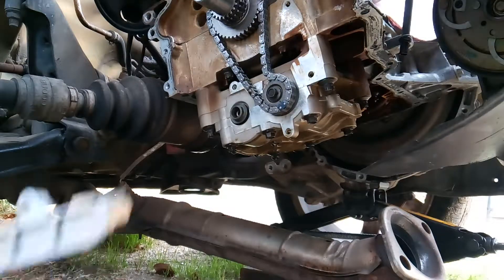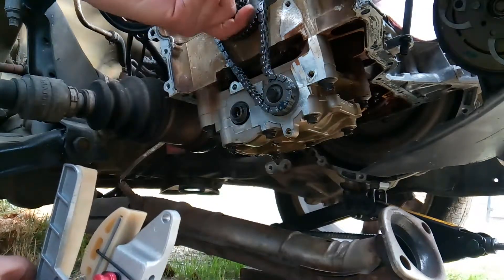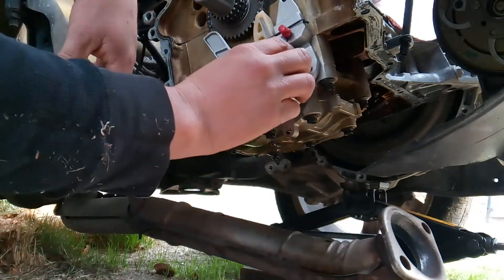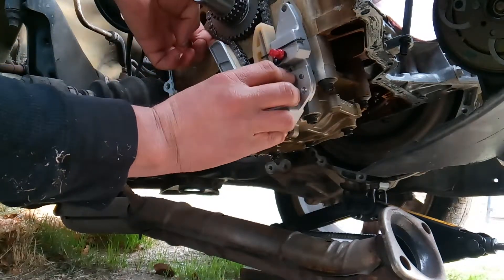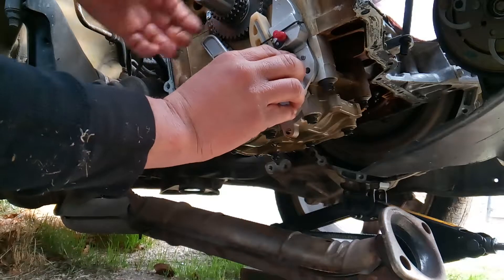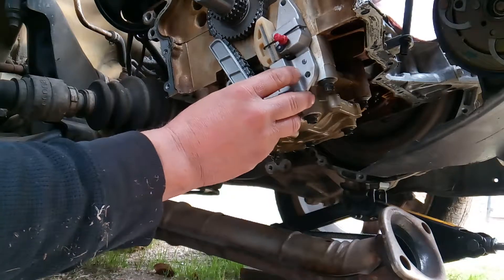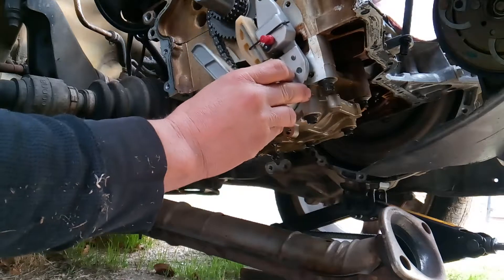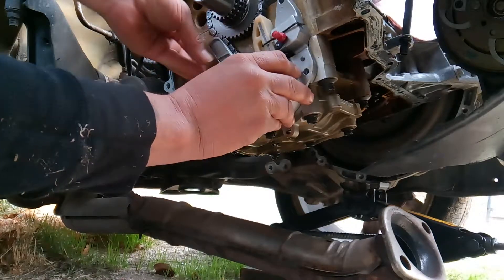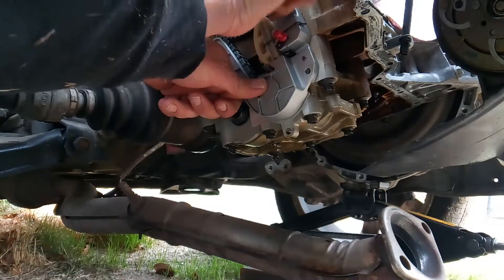Once you do that, go ahead and wrestle your tensioner in. The only thing you're really concerned about is the crankshaft moving off of TDC. So long as the crankshaft is lined up, you're in good shape. I went ahead and just double-checked once I felt like I had it lined up to make sure I didn't jump a tooth in there.